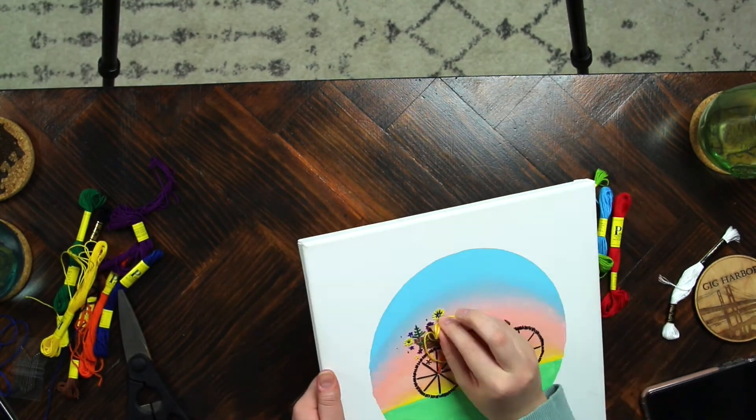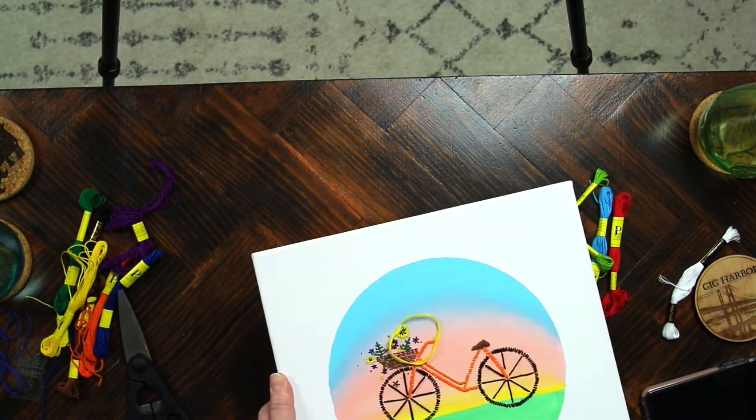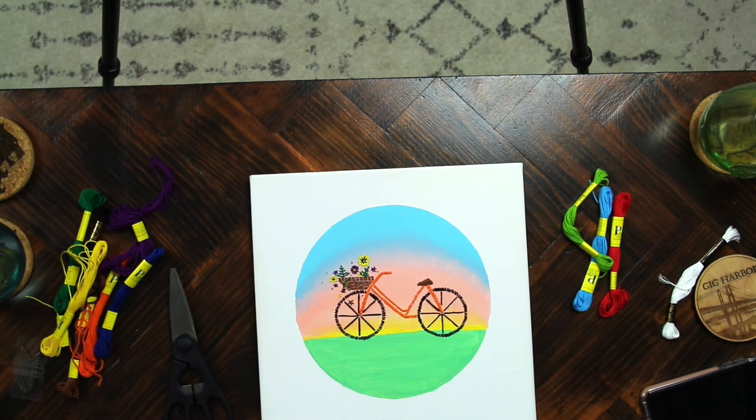And here's how it turned out — I really love how it looks. I did just pull up a couple of photos on Pinterest that I based this off of, so if you want to do this, I recommend just looking on Pinterest and seeing what's out there. Thank you so much for watching and I will see you next time. Bye!